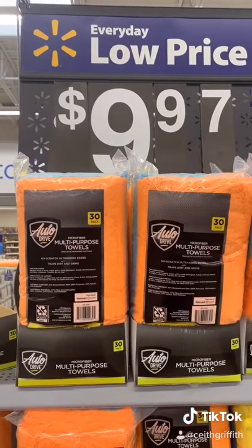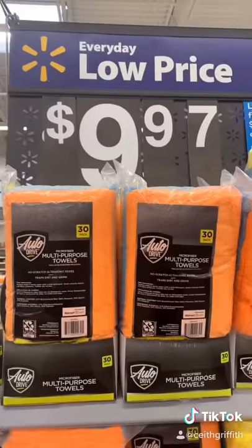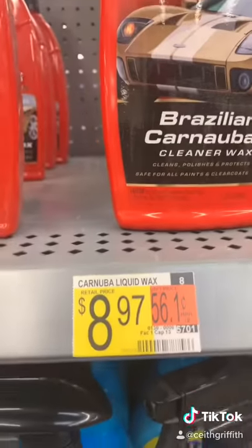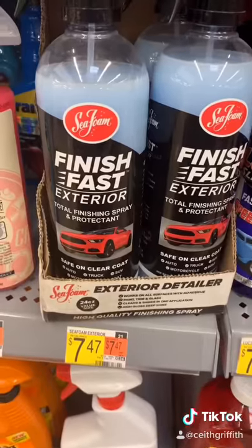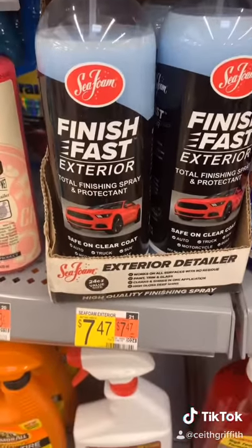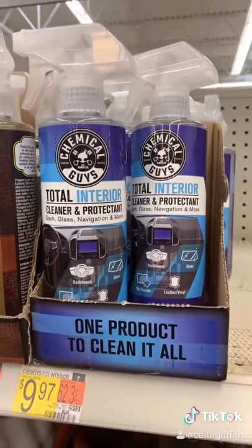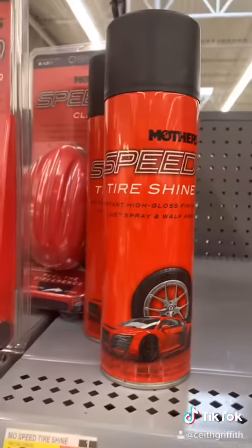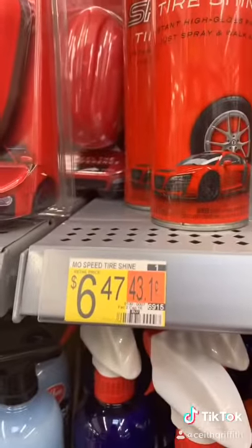First thing, microfiber towels, a 30-pack for $9. Mothers California Gold Wax, $8.97. Finish Fast Exterior from Seafoam, $7.47. Chemical Guys Total Interior Cleaner for $9.97. Mothers Speed Tire Shine, $6.47.